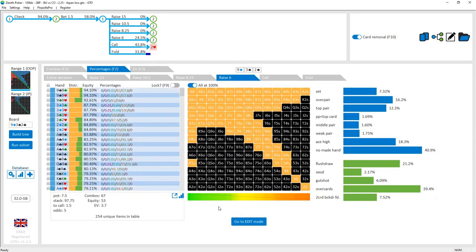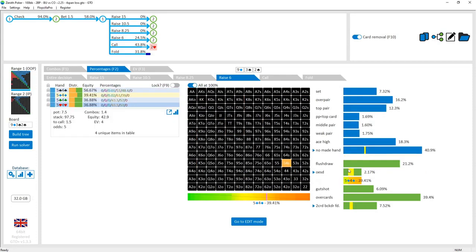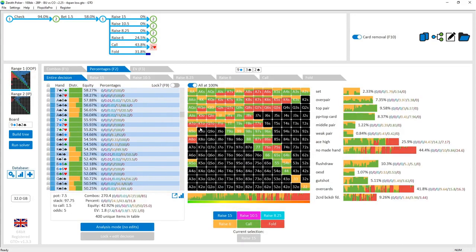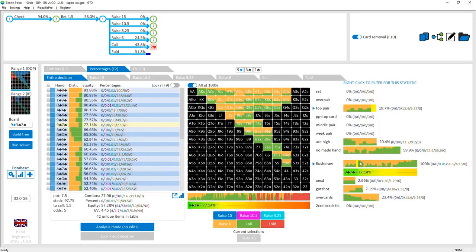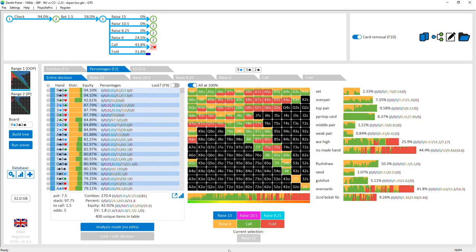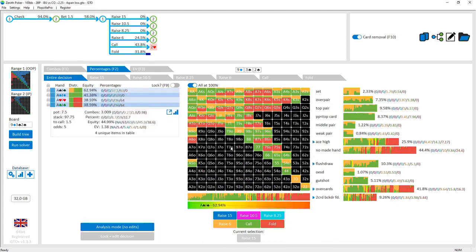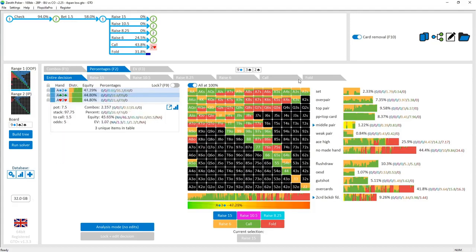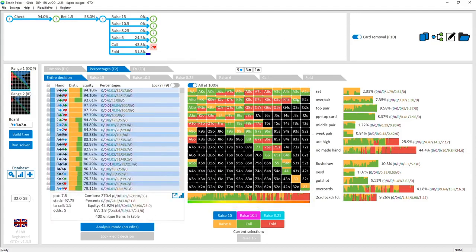The check-raise range is fairly set, over-pair, and top-pair heavy — about 30-32% top pair or better — with some other hands mixed in at lower frequency, plus a fair amount of bluffs. The bluff selection relies on having a spade or two spades — a combination of flush draws and backdoor flush draws that work well when flush-draw runouts come. Even when flush draws miss, you still have hands like backdoor diamonds that can bluff effectively on a brick runout, plus gutshots and pairs blocking the button's sets.